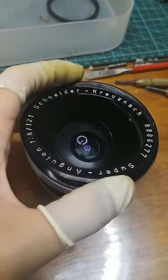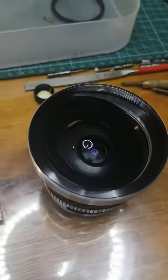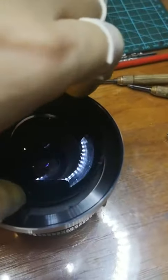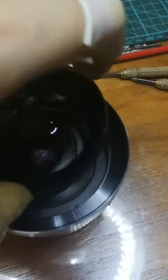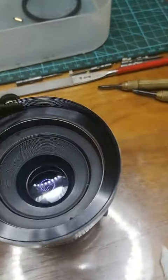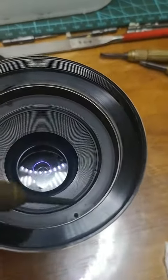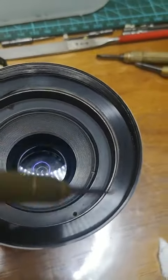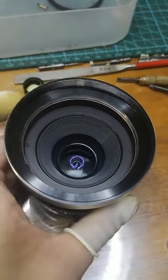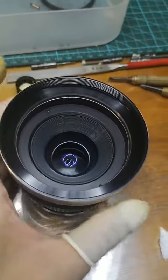First you have to remove the front ring, then the first element of the lens. After that you will see there are two tiny screw holes in here and here — just remove them. After that you will find the first part of the lens can be finally turned.